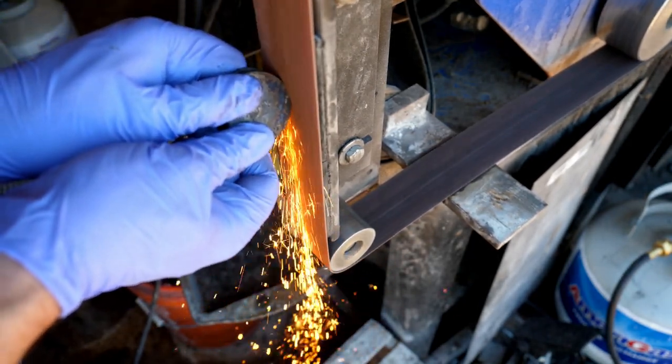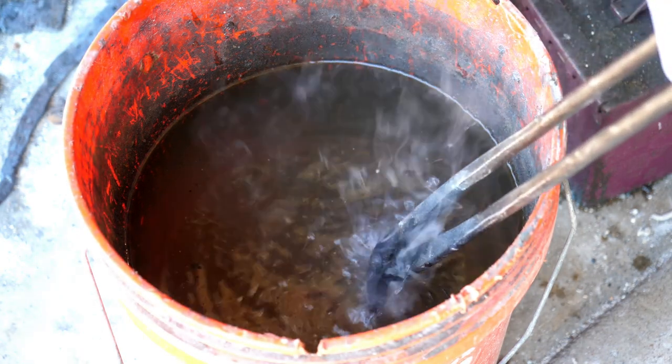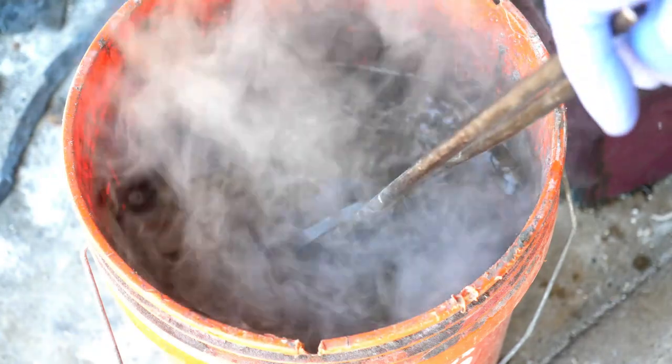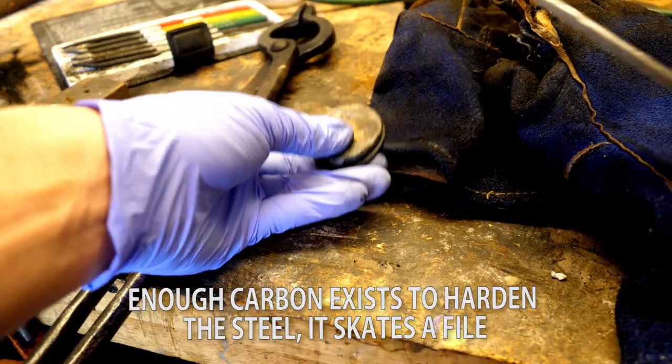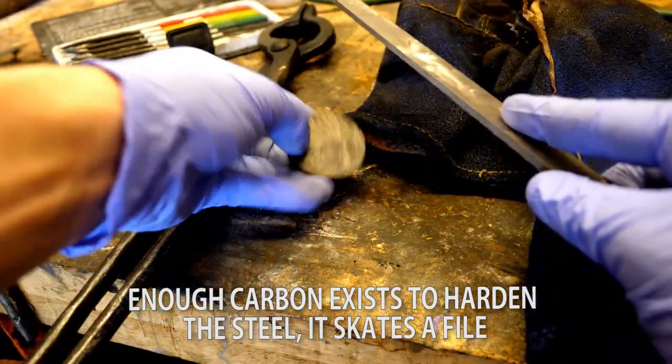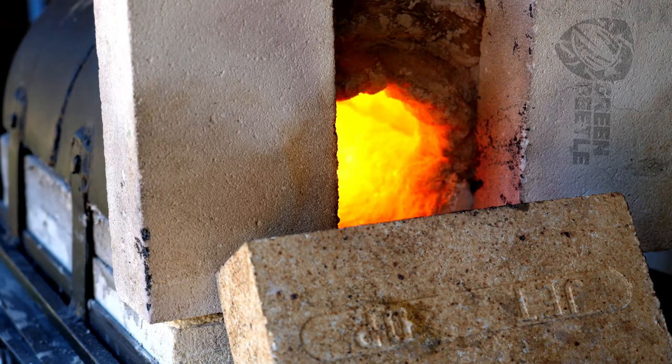This one sparks pretty good — I think there's some more flowering or bursting there. When we quench it in water, we'll see that it also skates a file now. So we had some success in adding enough carbon to get it more hardenable, and making a hardenable steel is step one to getting a good knife.